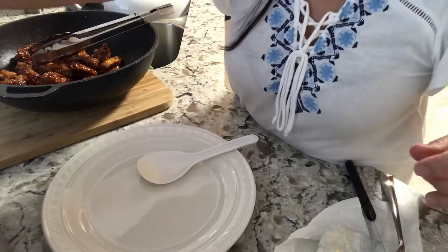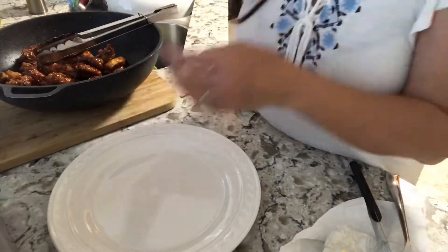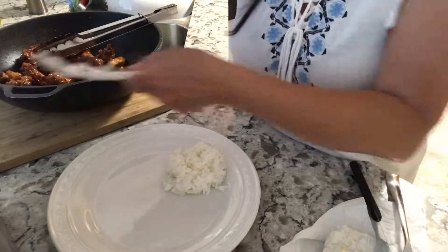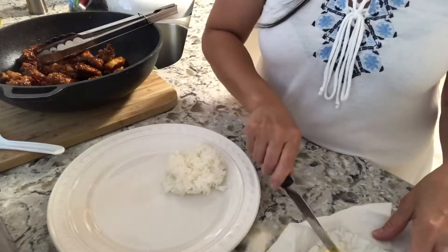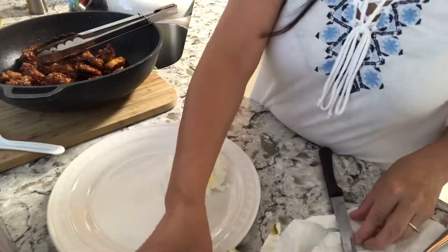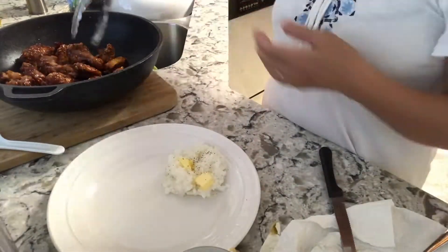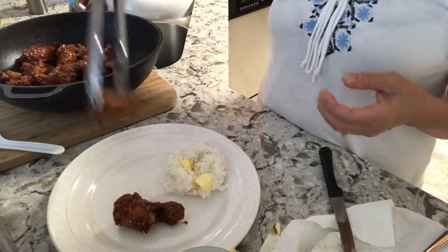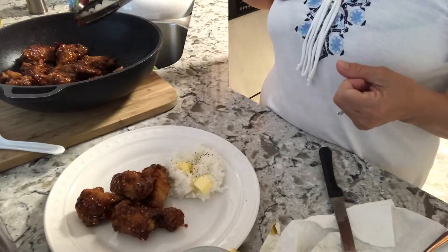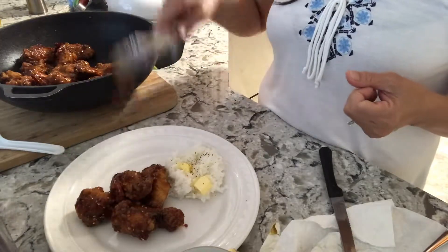Let's do the plating — my husband is waiting. Here's the hot rice. We're going to put rice in his plate. He doesn't need that much, so I'm just going to give him a little bit. Put butter — he's American, so he wants butter in his rice. Salt, pepper, and some of this chicken. I'm going to put pepper on top as decoration — they're not even that hot.